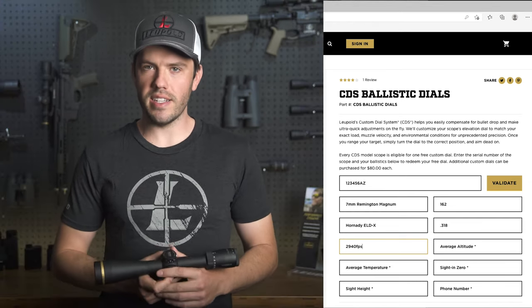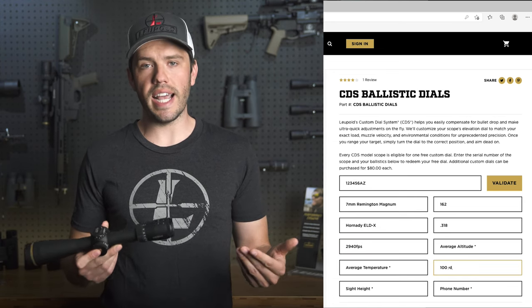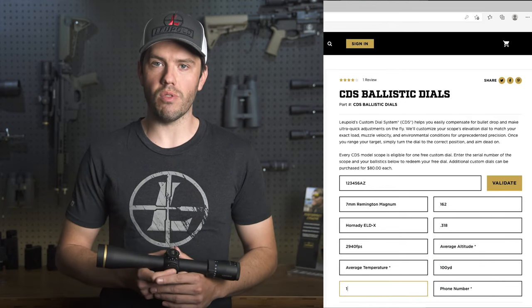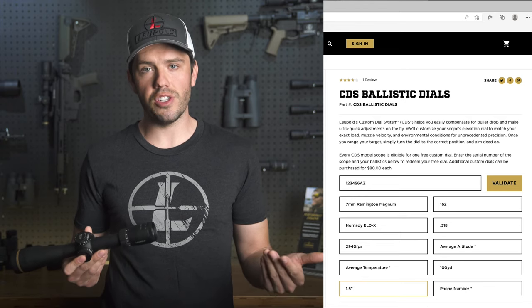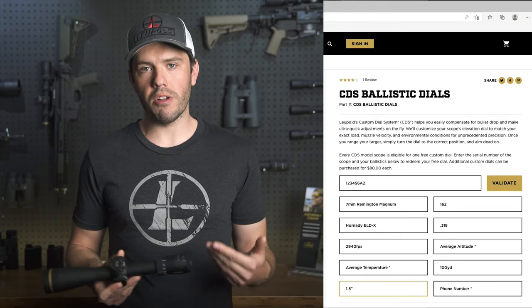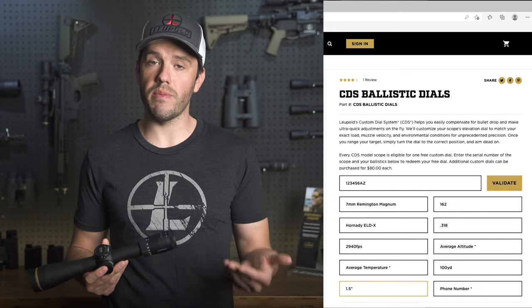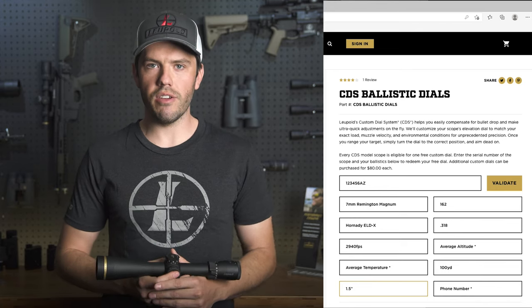Next, you'll need to pick a sight-in distance — 100 yards is the most common. Then you'll need to find your sight height. This might sound a little tricky or at least something you've never measured before. A basic rule of thumb is that most hunting rifles will be around 1.5 inches and most AR platforms will be around 2.5 inches. For the most accurate results, use a ruler to measure the distance from the firing pin to the center line of your scope, usually where the rings come together.